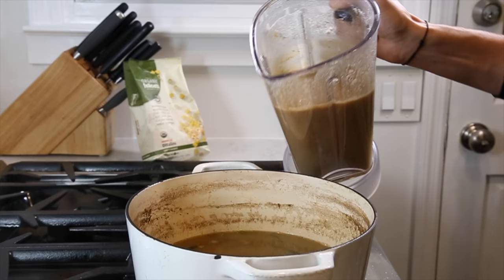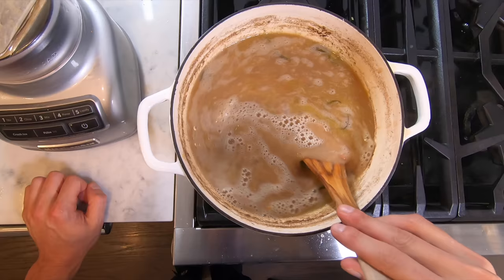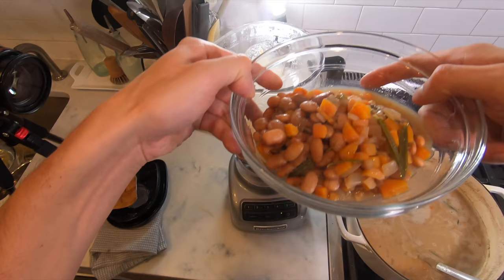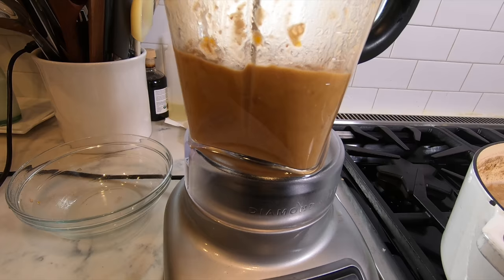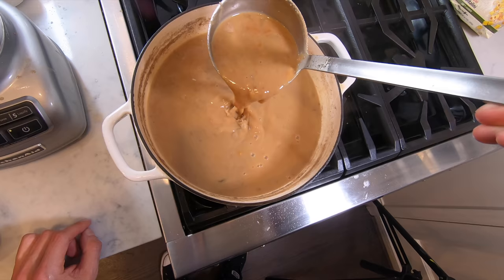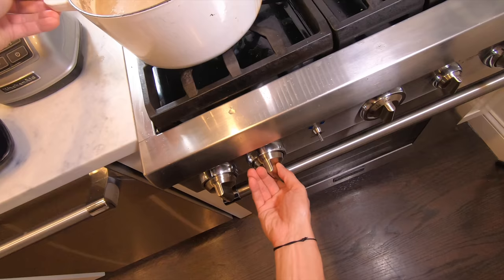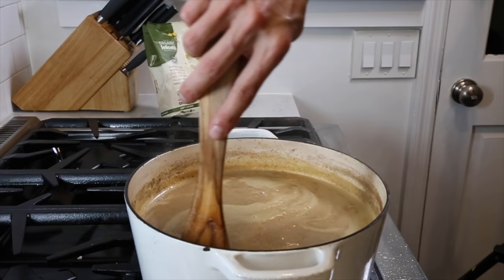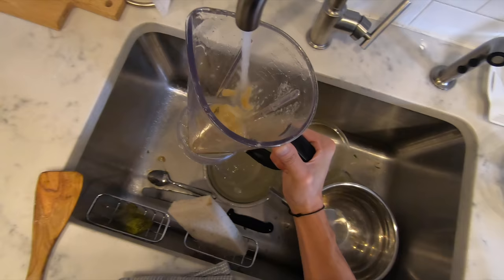You can remove the rosemary stem at this point. I feel it needs to be a tad bit thicker, so I reserve some more beans just in case. After adding the first puree to the pot, I check the consistency and decide to puree the rest of those beans and add them in. It should be perfect. Turn the heat back on and bring it to a boil before adding the pasta.